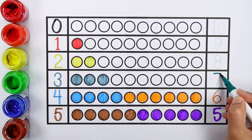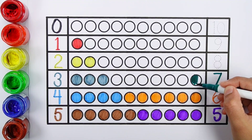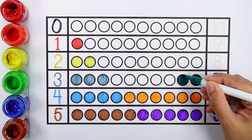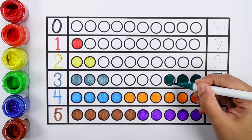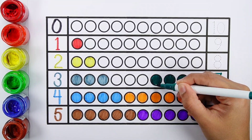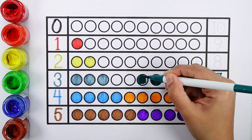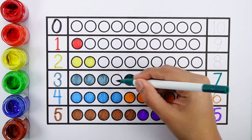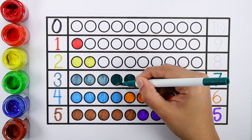Number seven — one, two, three, four, five, six, seven. Seven bolts.